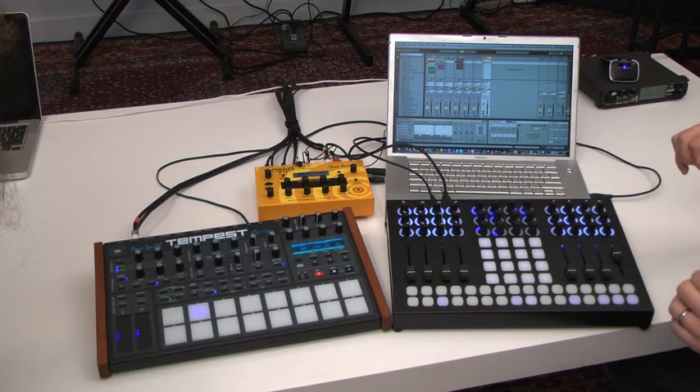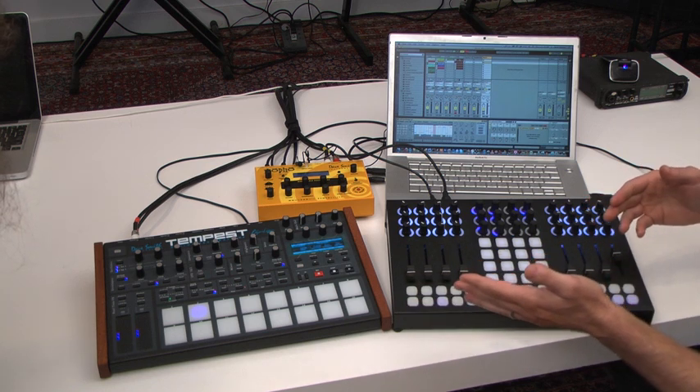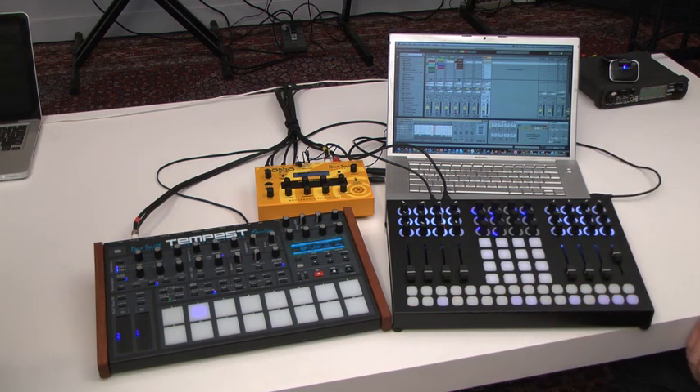So now we have clips, interactive step sequencers, timbral control, and Carson still has hands-on control of the Tempest. We're ready to make some noise. Sounds great — let's do it.